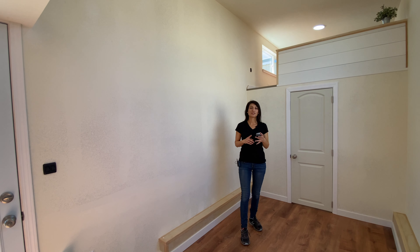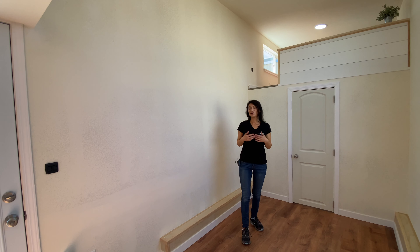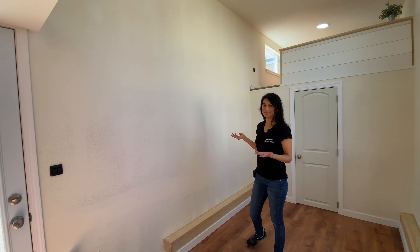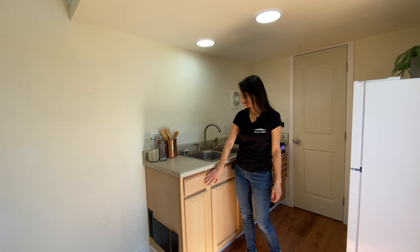You're probably wondering how you're going to get up into the lofts. On our website you can choose DIY stairs or a DIY ladder, or have us build it for you. She selected DIY, so there are no stairs or ladder in this one.